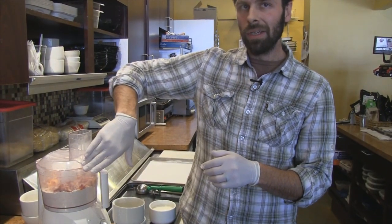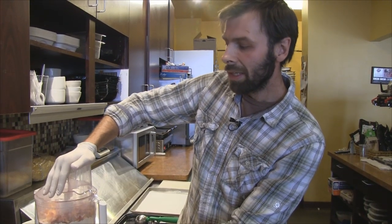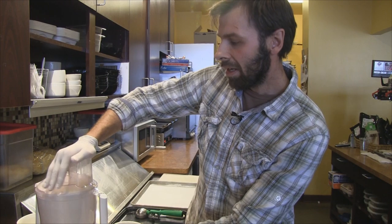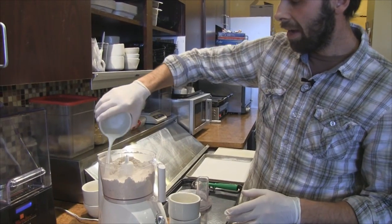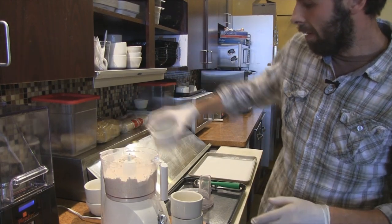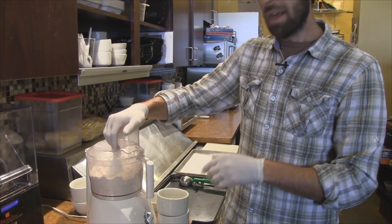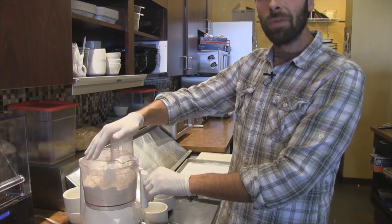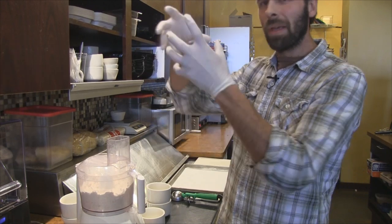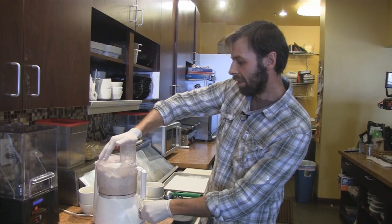So we have the flour, baking soda, pepper, salt, sugar — all that. I added the cheese and the bacon. I'm just going to give it a couple of quick pulses again to mix it up. You don't want to dice all that stuff up too much — you're just getting it mixed up. To that, we're going to add about a cup of heavy cream or half and half. This happens to be half and half today. I say about a cup — obviously depending on your flour it's going to vary a little bit, so use your best judgment.